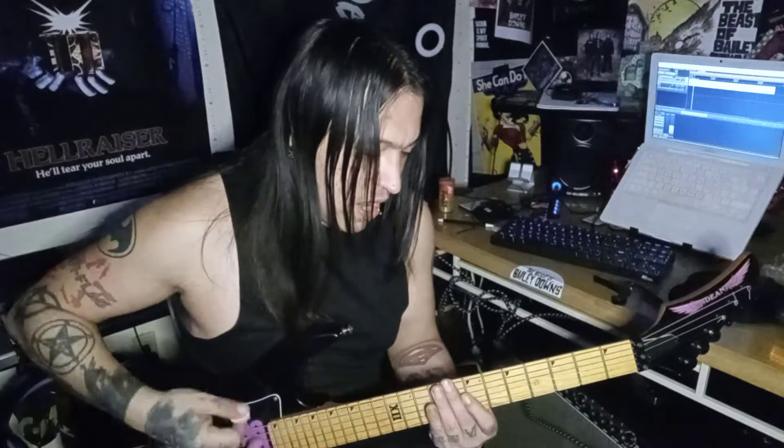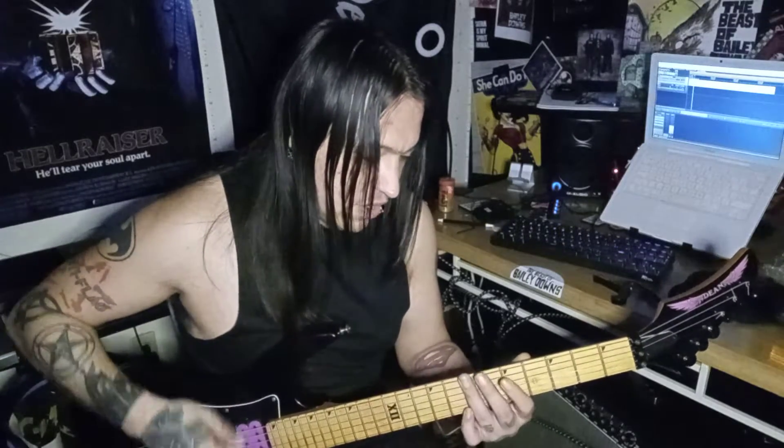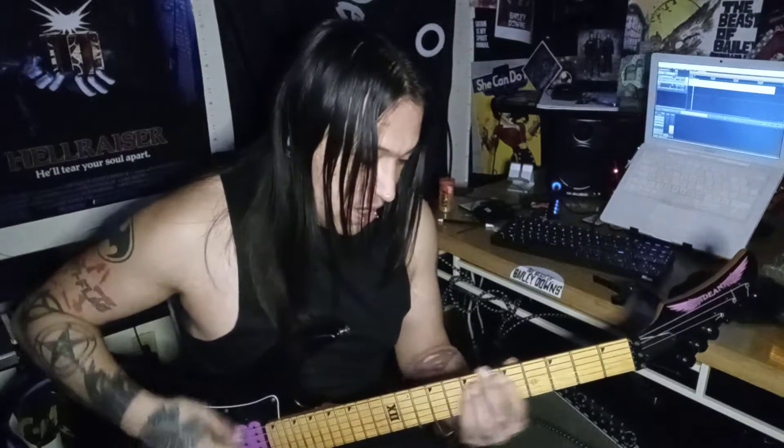Here's where it changes a little bit. You're gonna play the first part of that pack, so eight, eight, five, seven — then eight, eight, ten, seven for the second part.